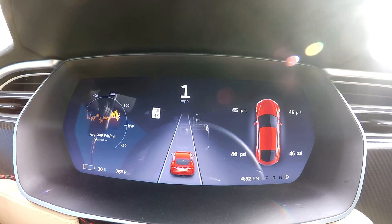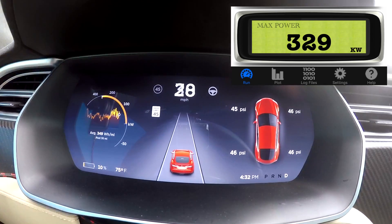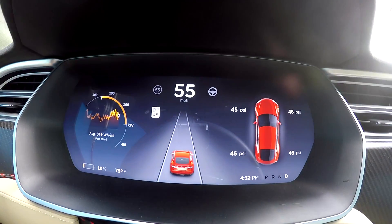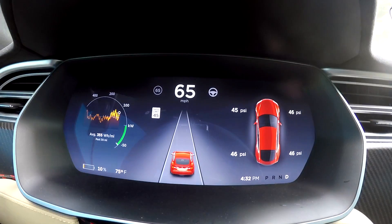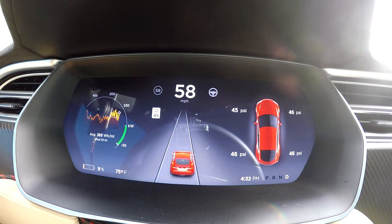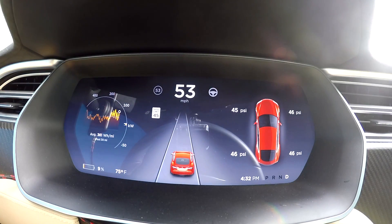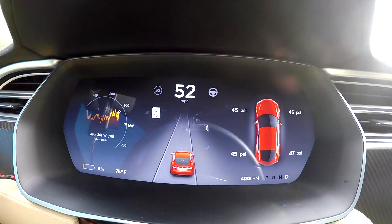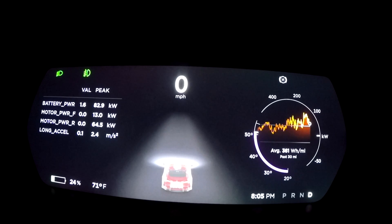Max power output on that was 329 kilowatt. Here we go again. Zero to 60 was the same: 3.9 seconds. All right, so we're going to charge the car back up and give it a run at about 25 percent.